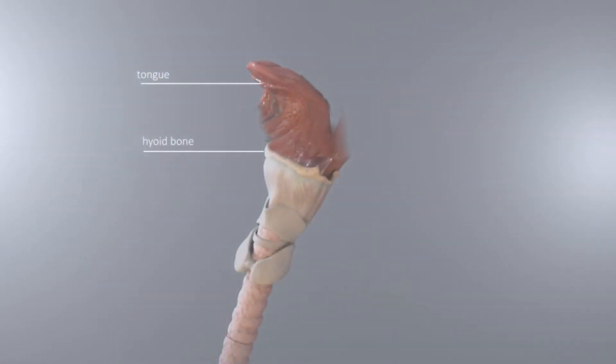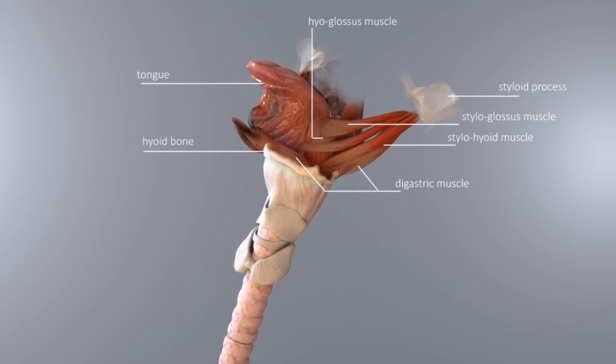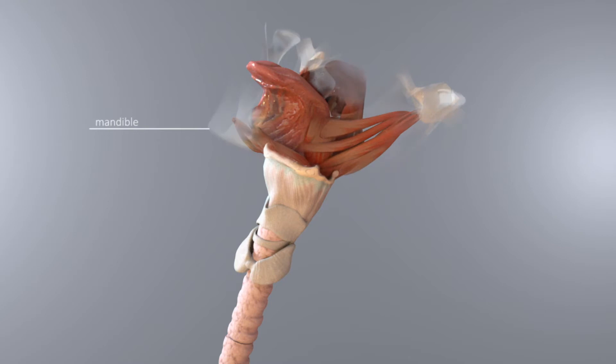The human airway is a complex structure made up of many muscles, ligaments, and their connections to the bones that surround the airway. One very important bone that supports the airway is the horseshoe-shaped hyoid bone that surrounds the airway and plays an important role in keeping the airway open.